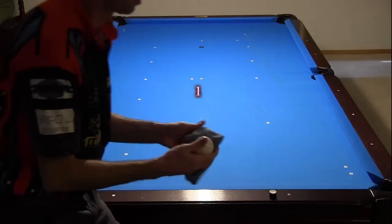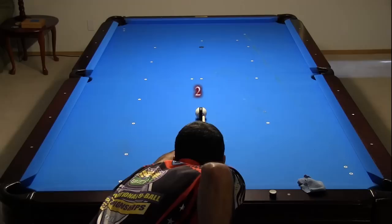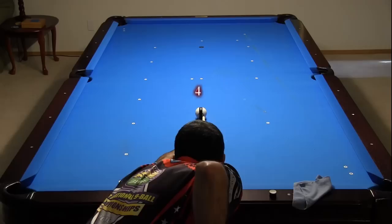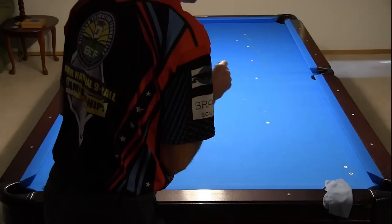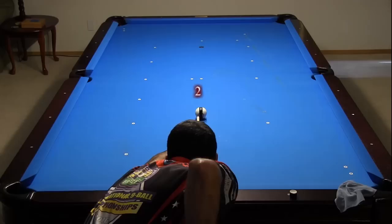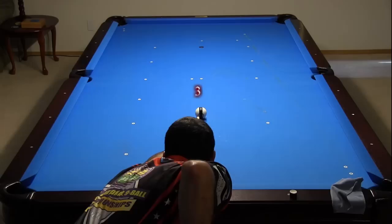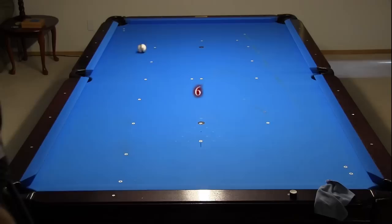Be sure to clean the chalk mark off the cue ball between each shot by rubbing vigorously, then continue shooting without chalking the tip. That was 5 shots before a miscue. Re-chalk the tip and shoot another set of shots on the other side for comparison purposes. That was 6 shots before a miscue.